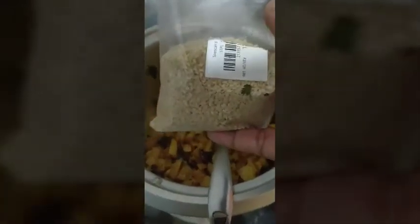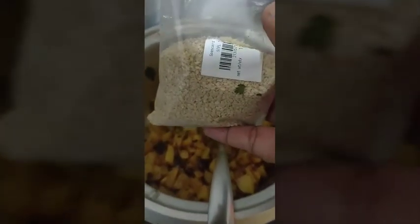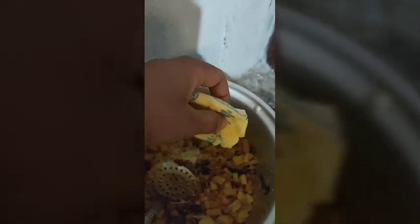Add nuevul — it will give an extra taste.